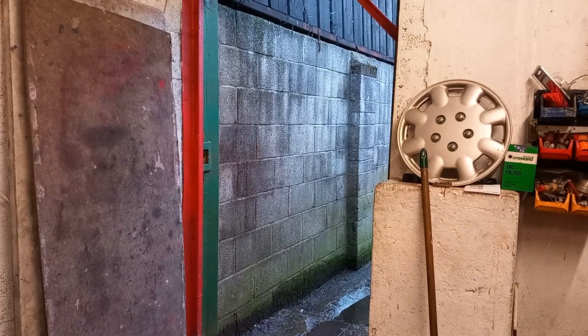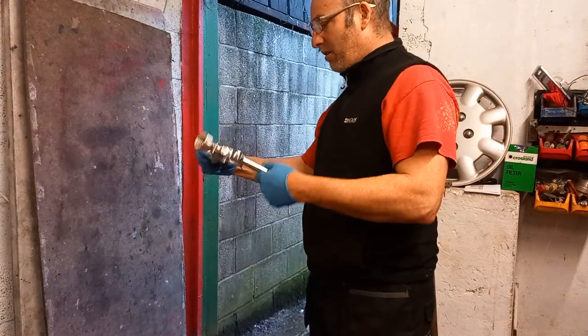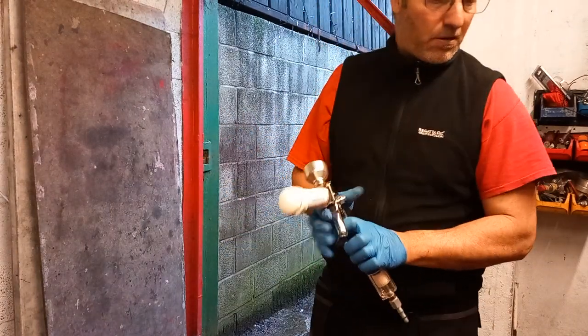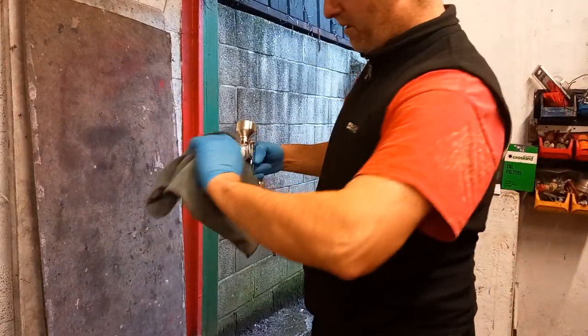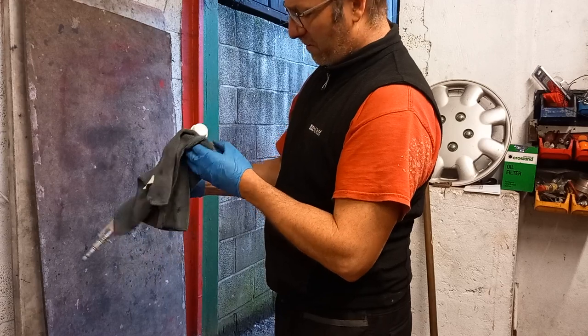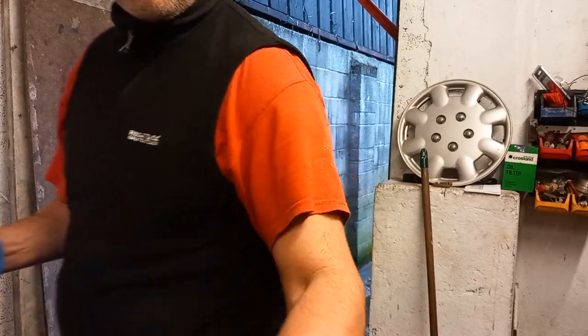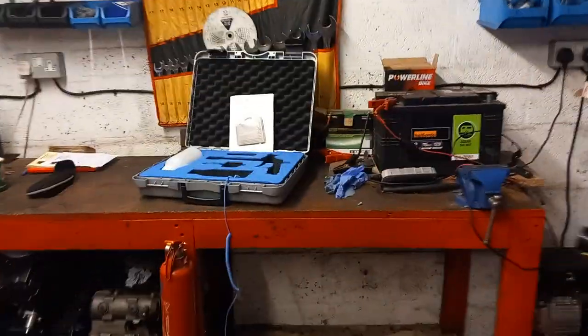It's as quick and easy as blowing your nose. Nice and clean. All I need to do now is just disconnect that.